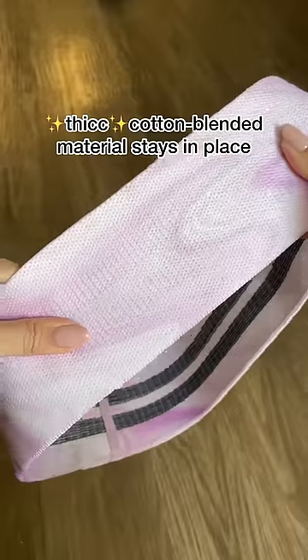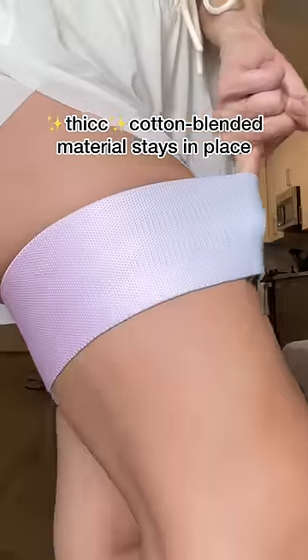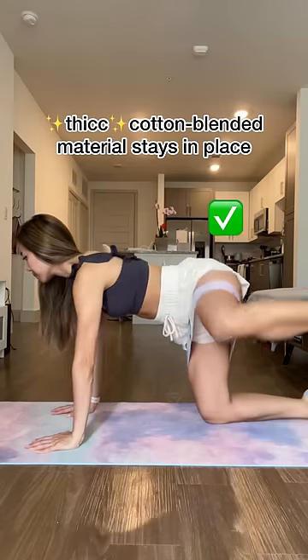These bands are thick and cotton blended, and they aren't going anywhere when leg day rolls around. Pun intended.